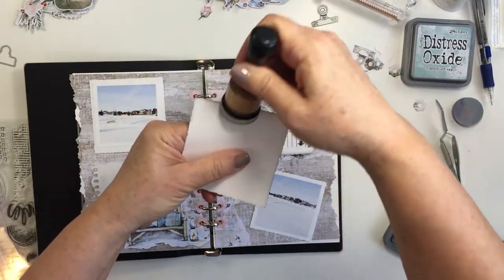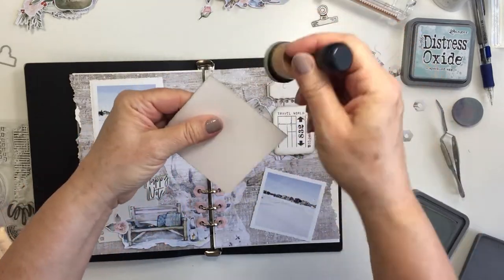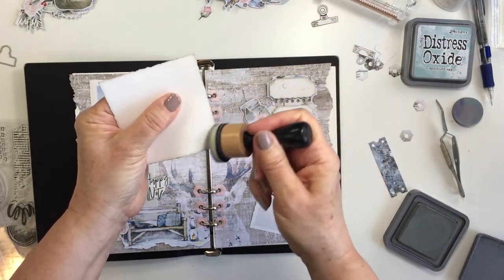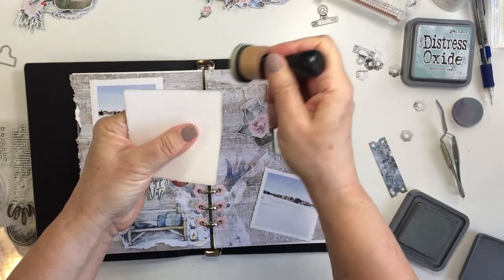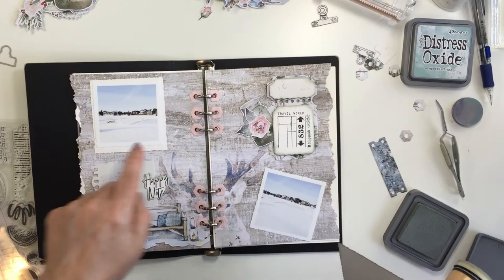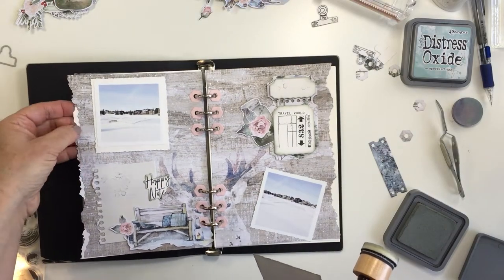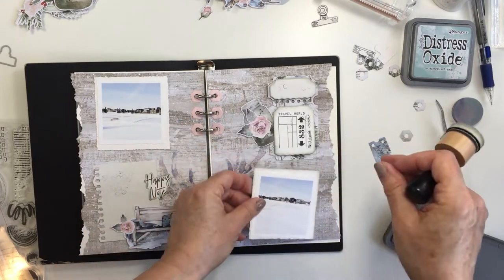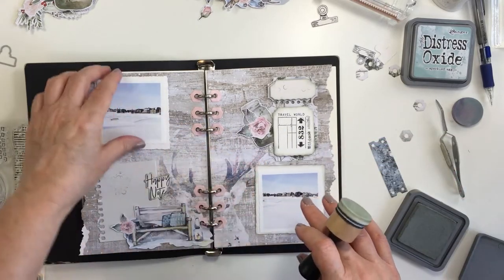I did cut a little mat for both of my photos and I used my decal edge trimmer again. You can just see here I'm going in with my inking tool to add more of that ice spruce to the edges of my photo mat. I'll pop those photos up on some foam adhesive to give them a little bit of dimension as well, just to finish off those photos.